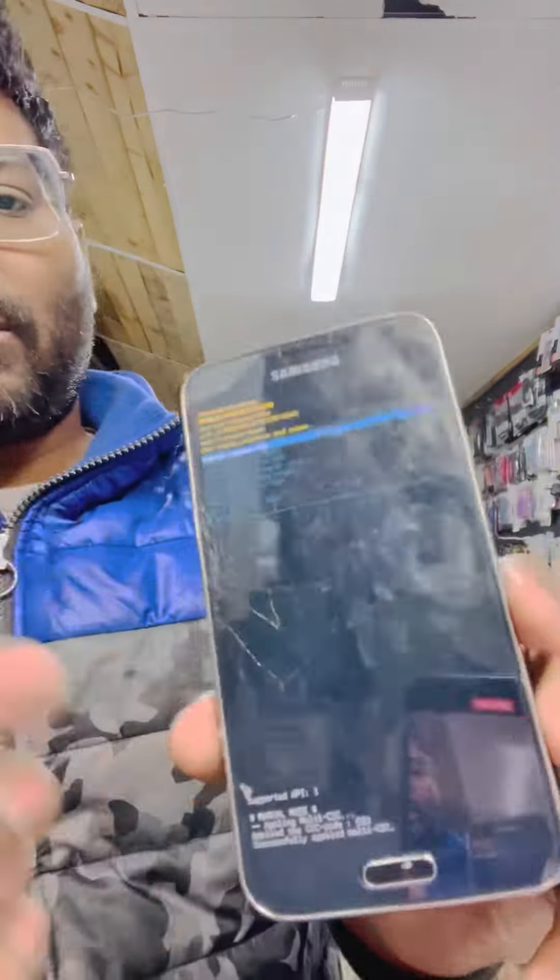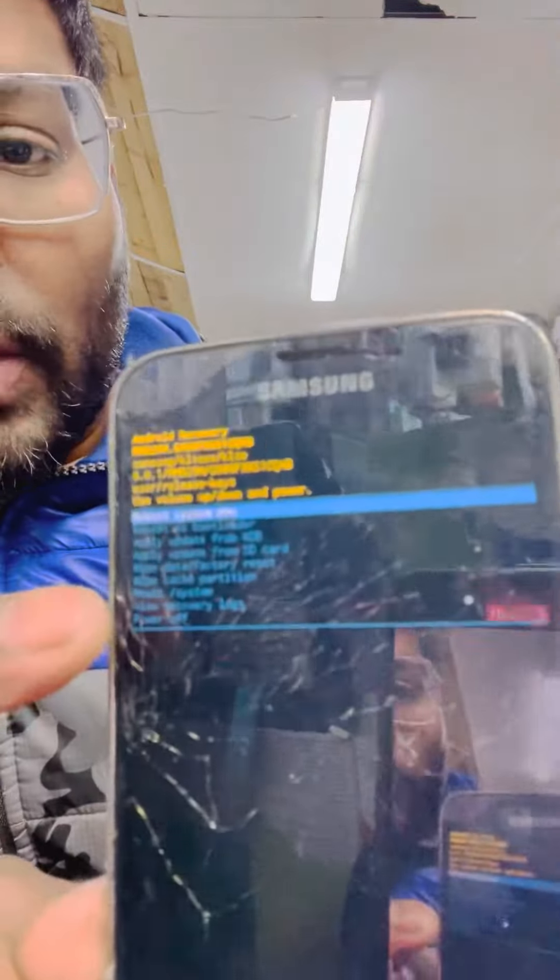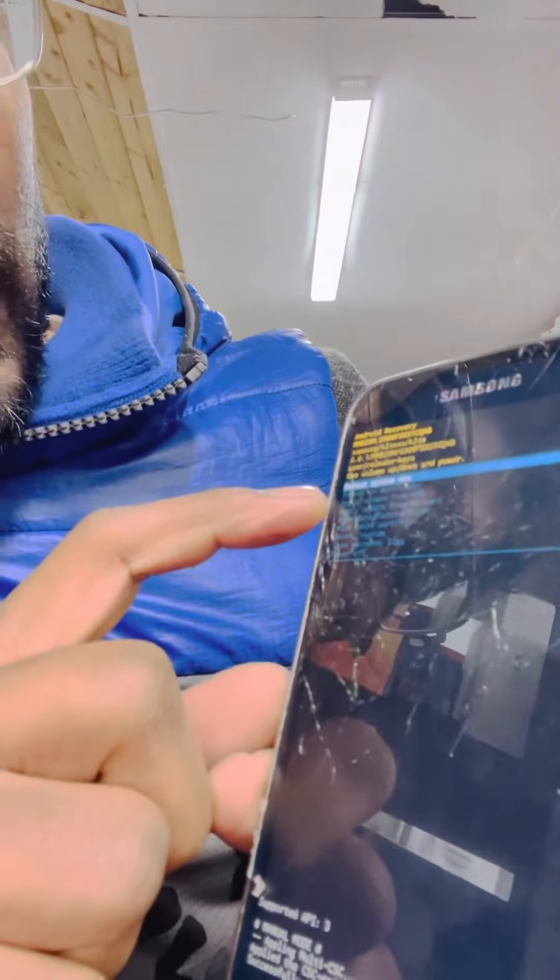Okay friends, as soon as you see this logo, make sure you release all the buttons at the same time. I will read the menu for you quickly — as you can see, the first option is reboot system now.